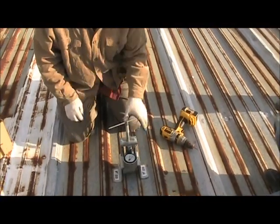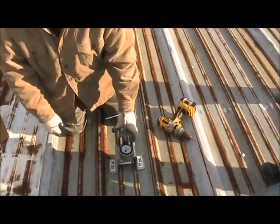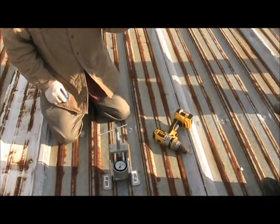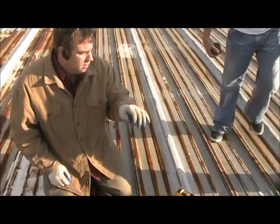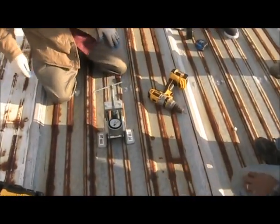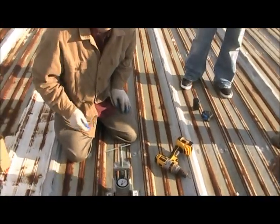We're going to do a pull test on this metal roof to see if we've got enough pull-out value for this screw, so that when we fasten the insulation over this metal roof we're going to have a good pull-out value.